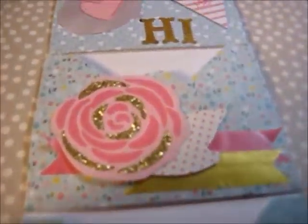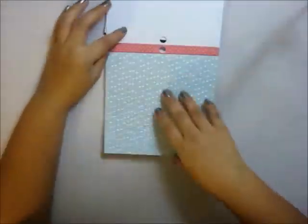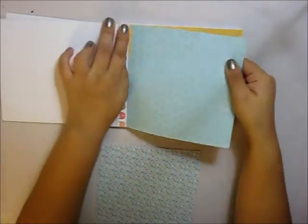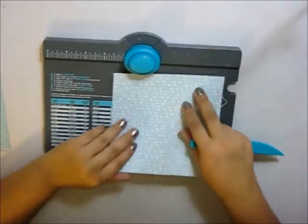Hello, today I'm going to be showing you how I made this envelope folder. I start off with my paper pad, which is in the size 6 by 6 inch, deciding on what three different patterns I want to use to make the envelopes. I'm using the micro paper pad from American Crafts.